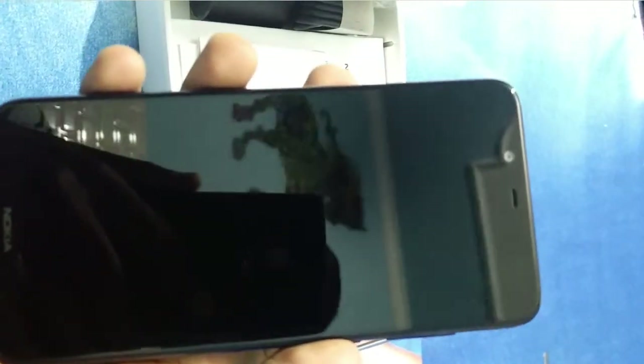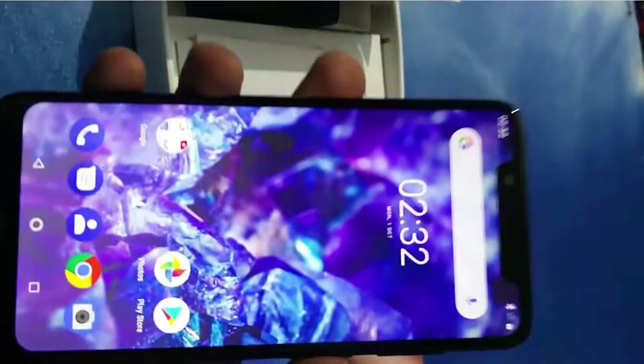Now we will do the fingerprint test — it's really fast and even accurate. It always gets unlocked in just one attempt.